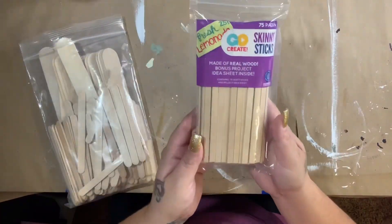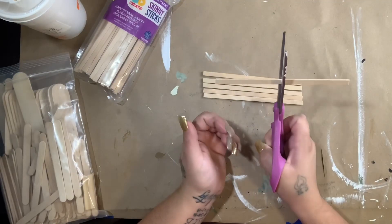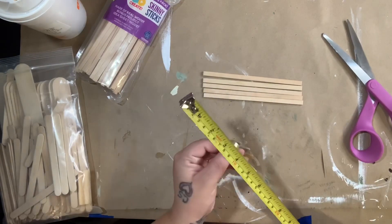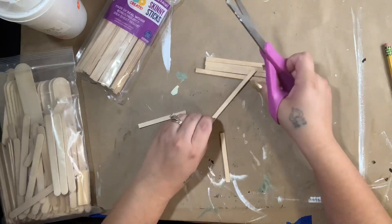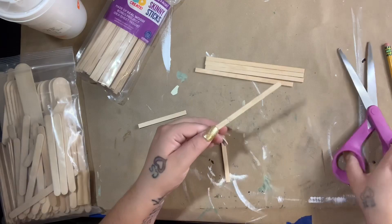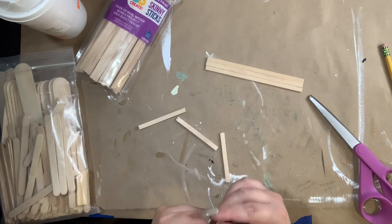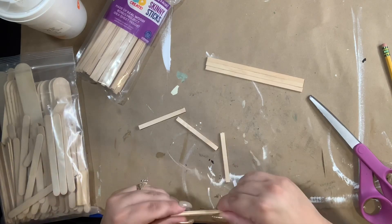To start off I grab all my sticks — I have skinny sticks from Walmart, then small craft sticks and large craft sticks from Dollar Tree. I'm starting out with the skinny sticks. I measured to find half, which is two and seven-eighths inches, then I mark it, cut it down, score each side with scissors, and break it in half — they break really easily. I do that with five sticks, leaving me with ten pieces.